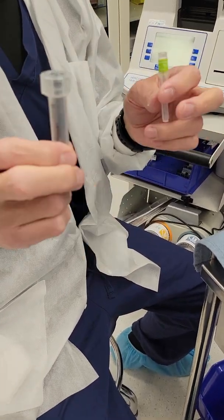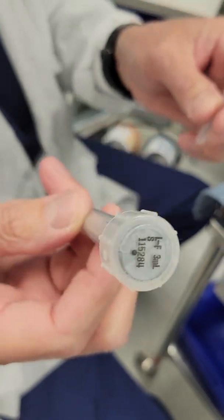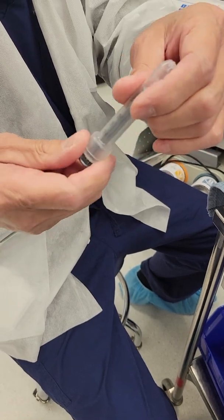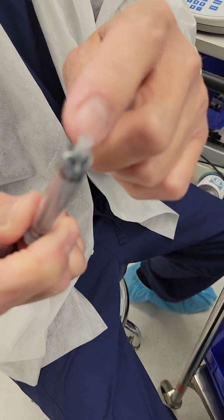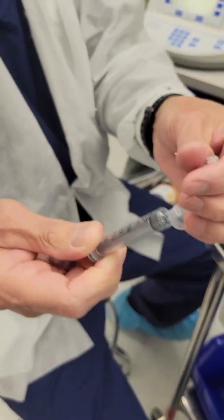When you are getting ready to draw an ACT sample, make sure you get one of these 3 cc slip-on syringes. It's not the Luer-lock — you don't want to use the Luer-lock. You want to use this slip-on syringe.